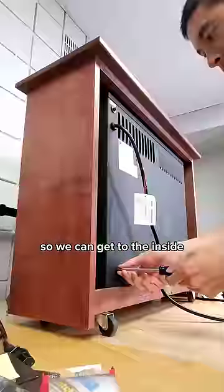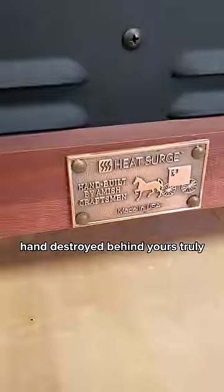We gotta start by just completely disassembling it so we can get to the inside. Handcrafted by the Amish, hand destroyed by yours truly.